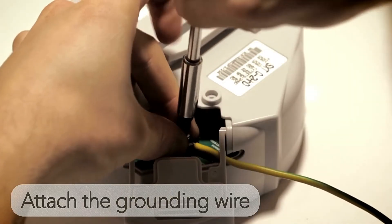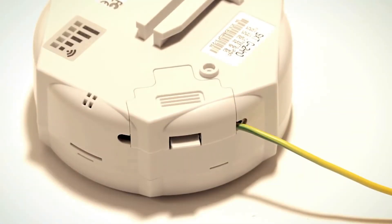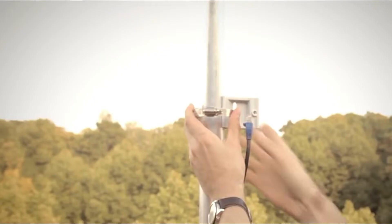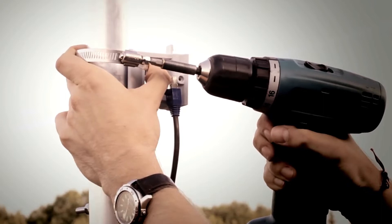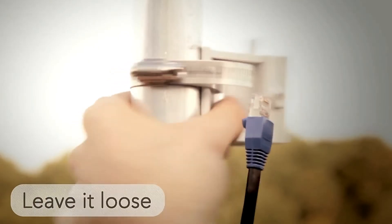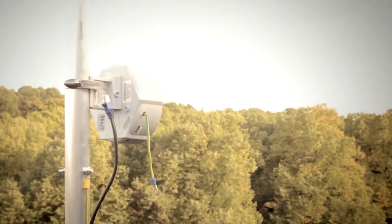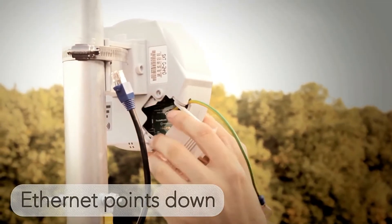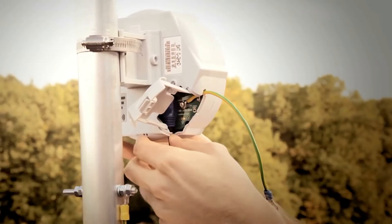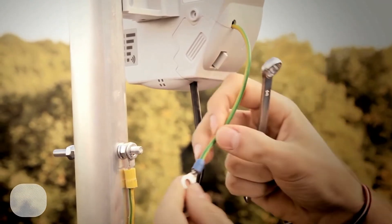Attach the grounding wire. Clip points upwards. Leave it loose. Attach the grounding.